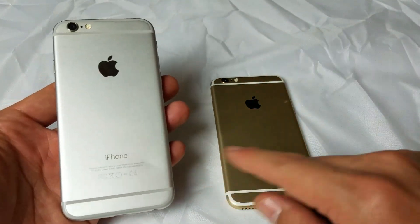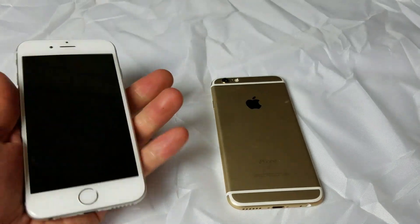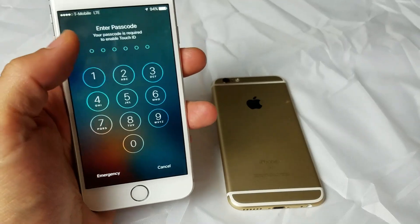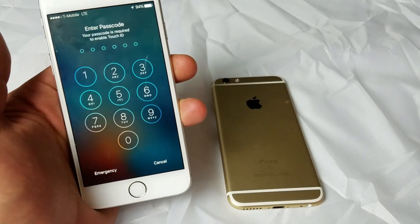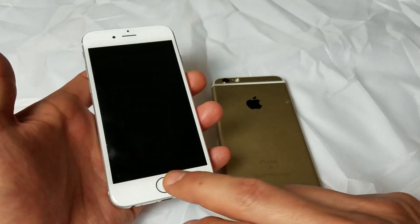So you have an iPhone 6, iPhone 6S, or the Plus version. Basically, you have an issue where you have a no service error on the top left, or maybe it's constantly searching. I'm going to give you guys several different things you can do to get your phone up and running.